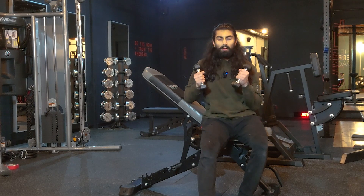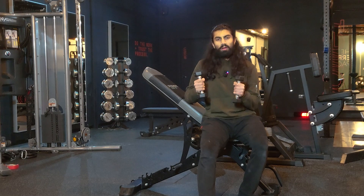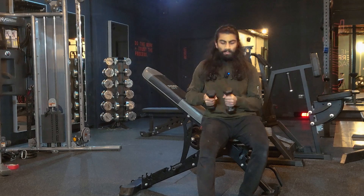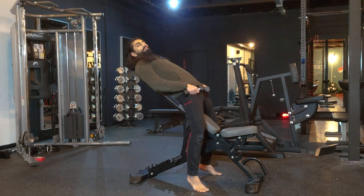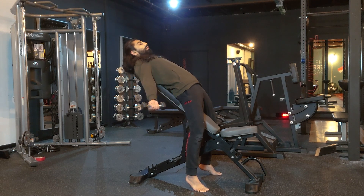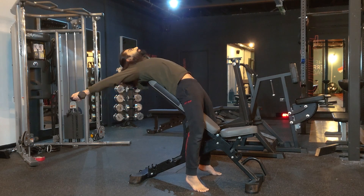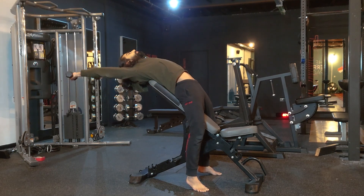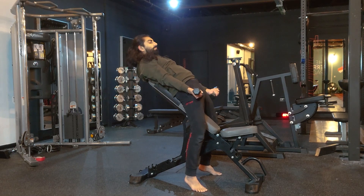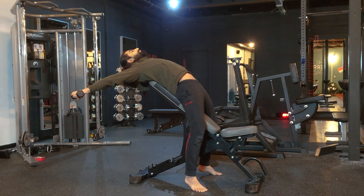To get into position, grab some very light dumbbells — start with one kilogram, or 0.5 kg if your gym has them. We want the shoulder blades resting on the top edge of the bench, then bring your arms down to the side of the hips, supinate the grip, and from here bring your arms behind you in a semicircle and then back down to the hips.